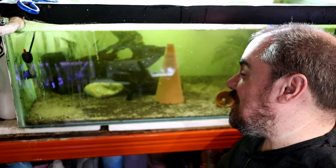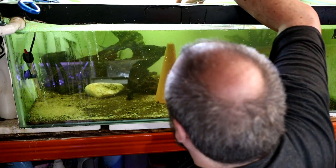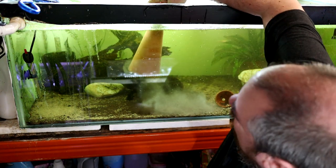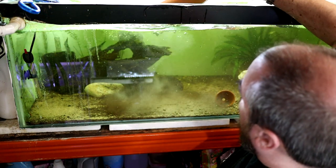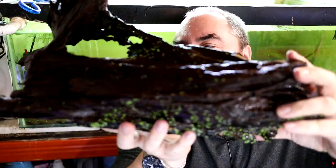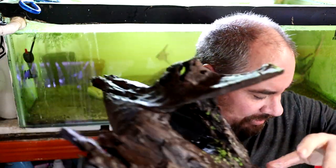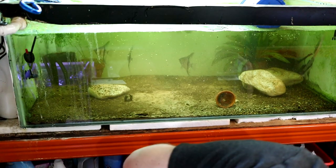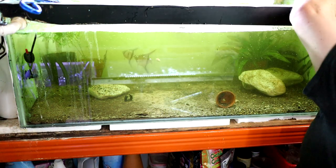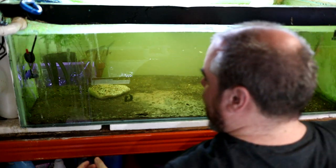Trouble with stirring all this stuff up is the tank gets hard to see and all kinds of problems arise. Look at that for a nice big old chunk of bog wood — that's a pretty special piece, I need to find something to do with that. Got some bristlenose plecos in here flying around. Most of the other fish I'm just going to distribute around other tanks in the fish room.